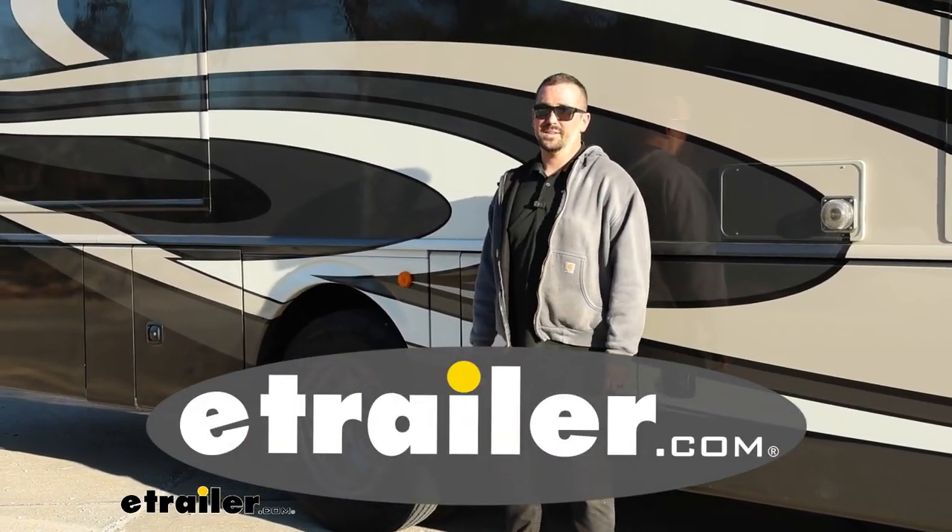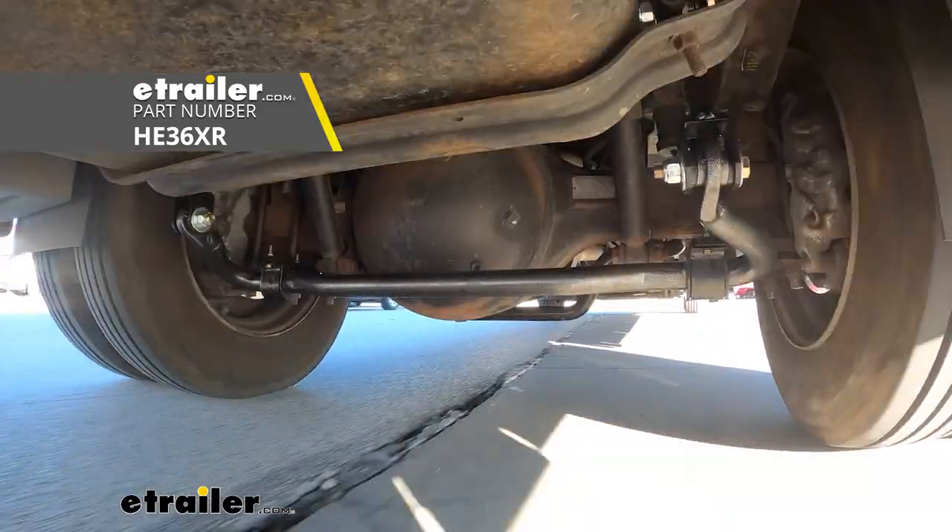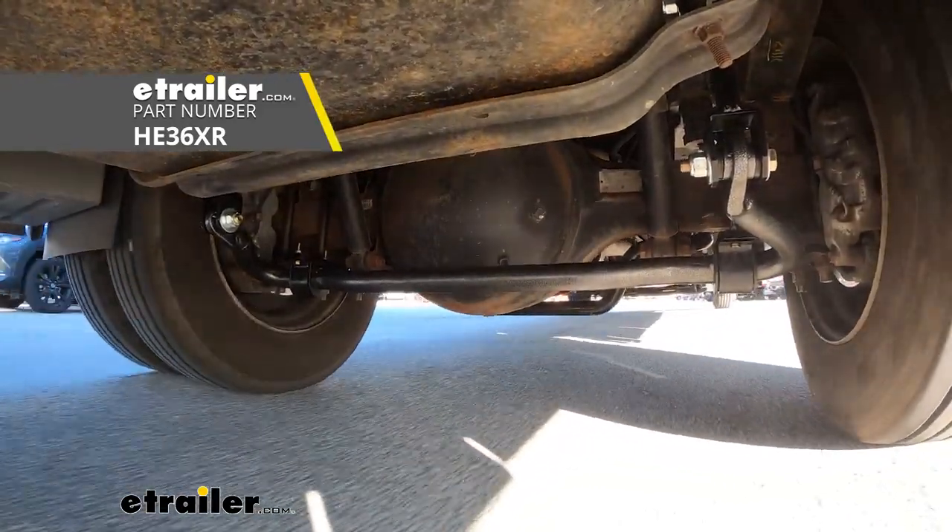Hello neighbors, it's Brad here at eTrailer and today we're taking a look and installing the Hellwig Rear Anti-Sway Bar on a 2019 Fleetwood Bounder.